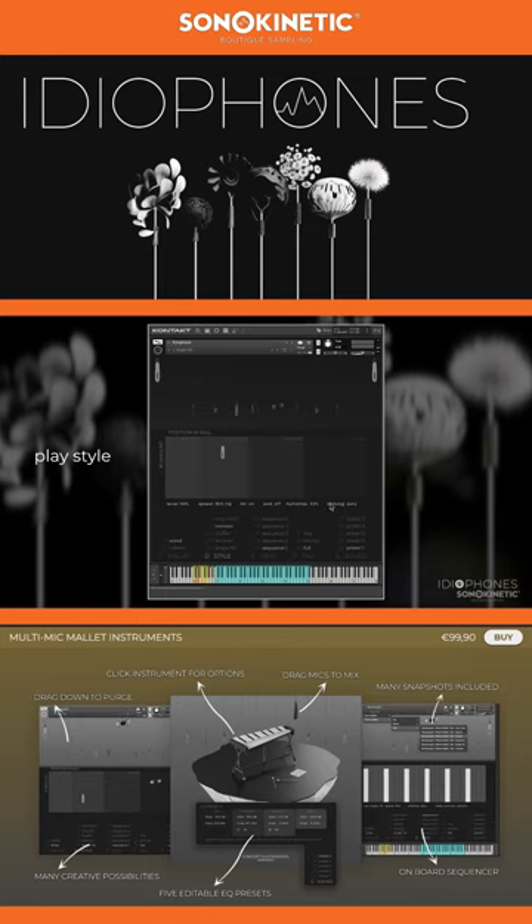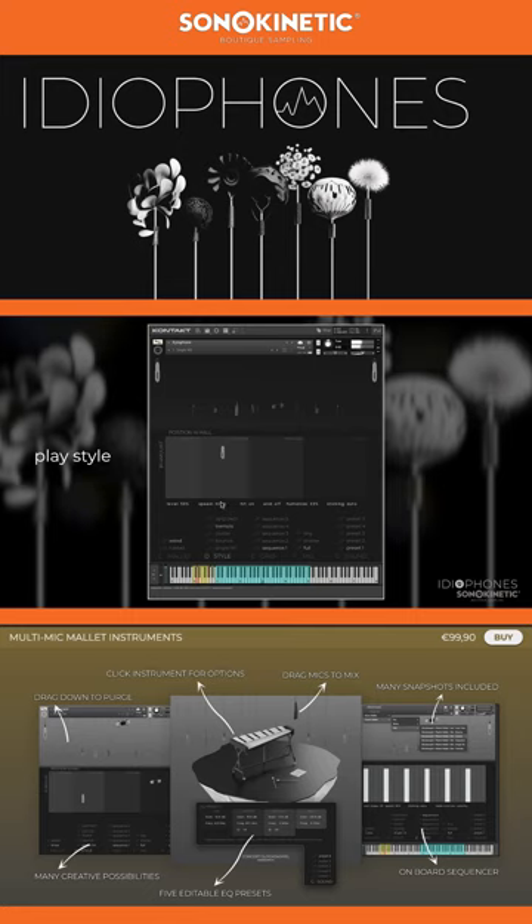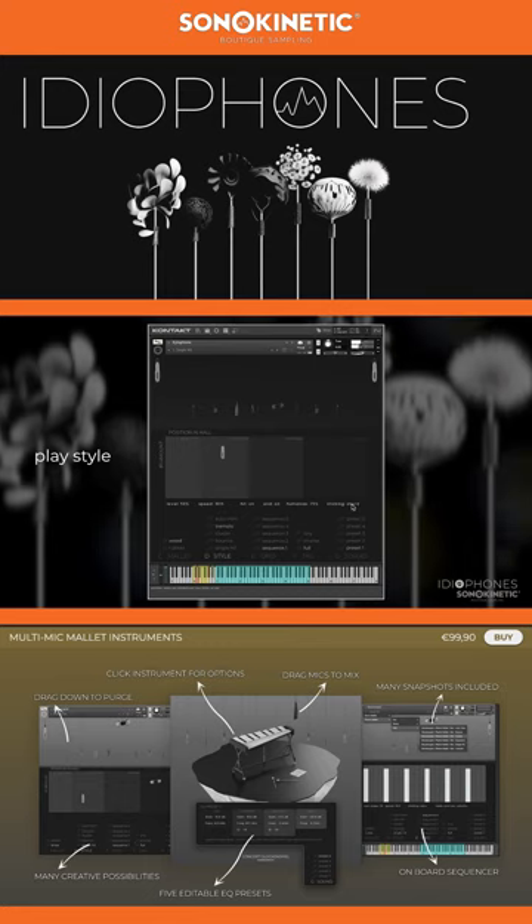Tremolo style has a couple more options. You can set the sustained level, the speed, specify whether there's a pronounced hit at the start, the end, or neither, humanise the velocity, and there are settings for sticking, where you can decide whether the play engine should play alternate notes, play them simultaneously, or choose based on tempo. If you drag the speed parameter all the way up, you can adjust speed by MIDI CC11 in real time.